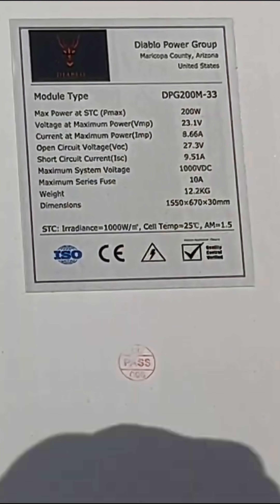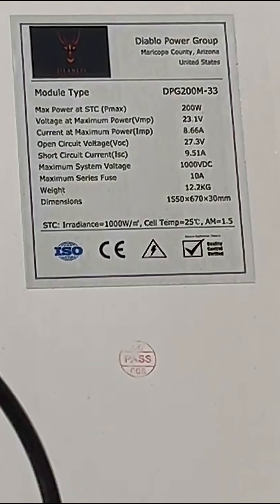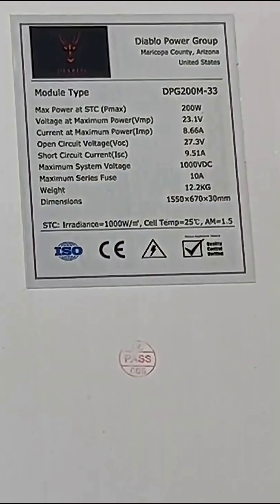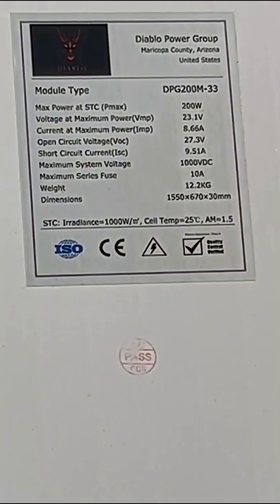At open circuit voltage, that's the maximum voltage this panel should put out. If you measured at these two points with a multimeter, you should read 27.3 volts, which is what this panel has. The maximum amount of output should never exceed 9.5 amps.